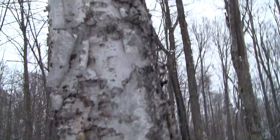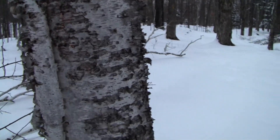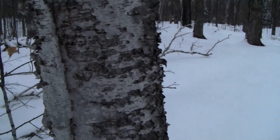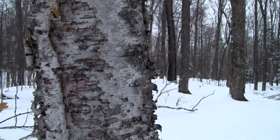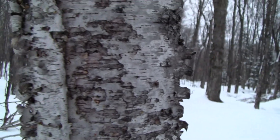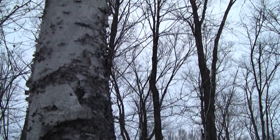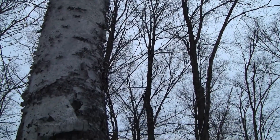Here I have my camera super zoomed on the bark of a very special tree and a very easy tree to identify in the wintertime. If you look at the bark, it looks kind of like paper peeling off of the tree. That is the paper birch tree, Betula papyrifera.